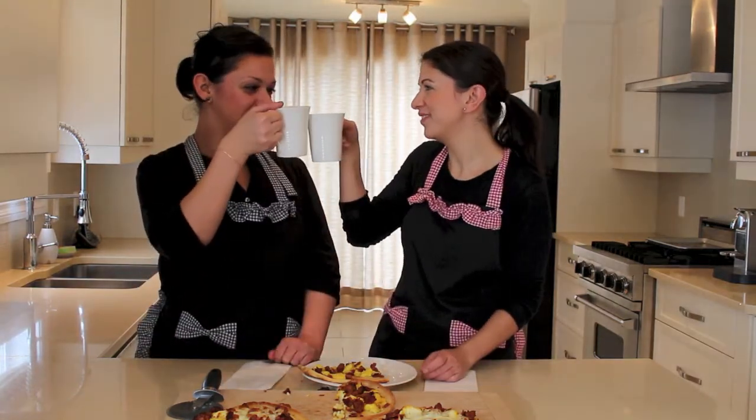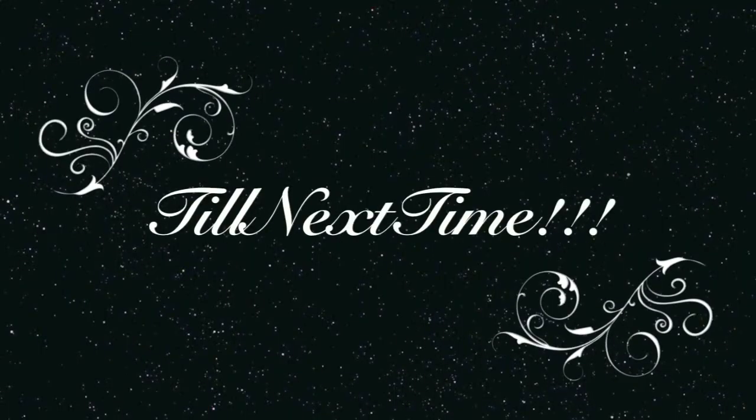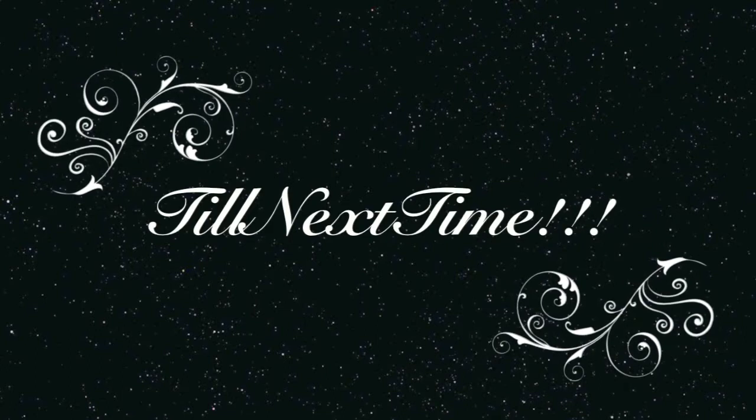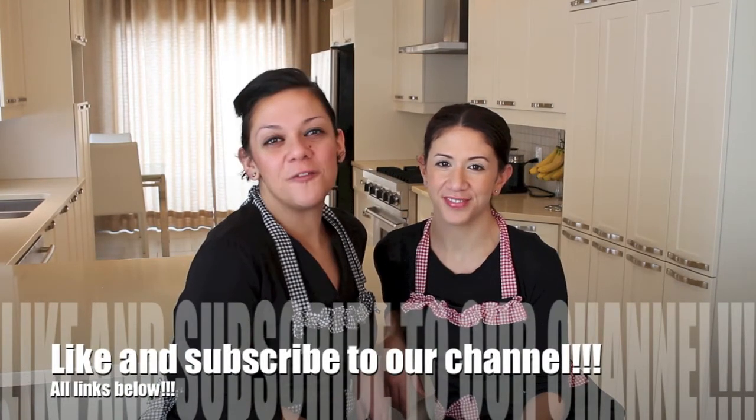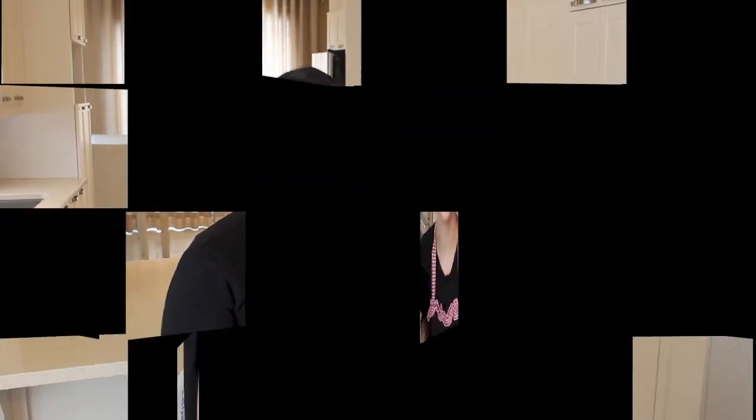Salute! See you next Friday! Breakfast! Oh my god, cool! Please like our video and subscribe to our channel, and feel free to leave us comments. Till next time — bye!